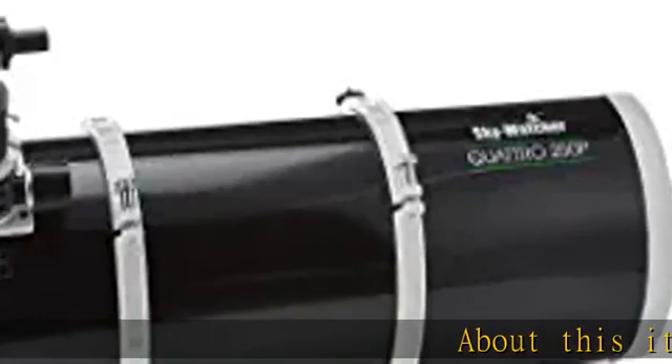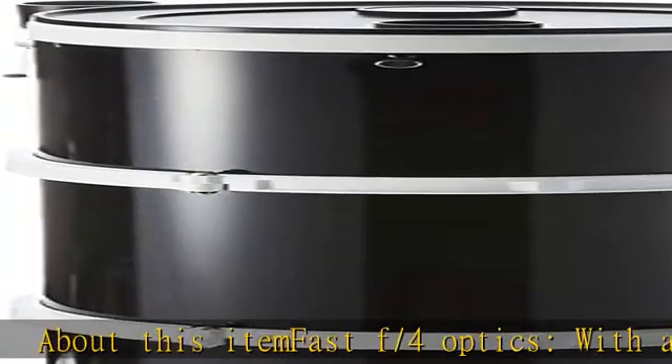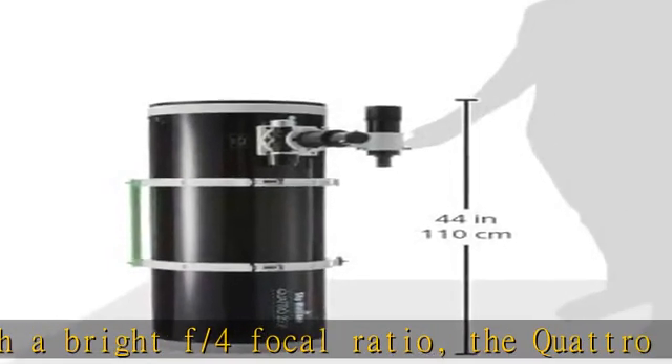Fast F/4 optics: with a bright F/4 focal ratio, the Quattro Imaging Newtonian captures greater detail in a shorter exposure time. 2-inch dual speed Crayford style focuser.